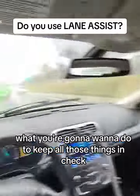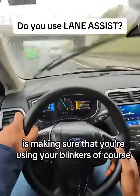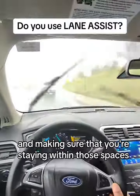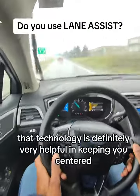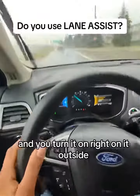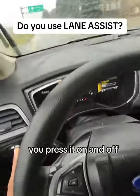To keep all those things in check, make sure that you're using your blinkers and staying within those spaces. That technology is definitely very helpful in keeping you centered. You turn it on right on that outside button — press it on and off.